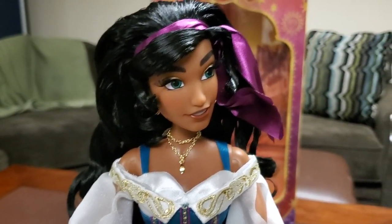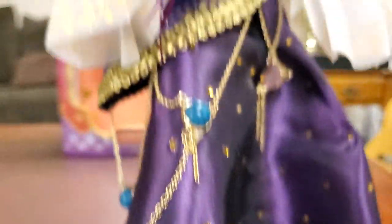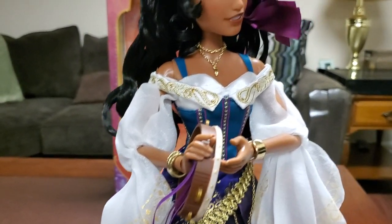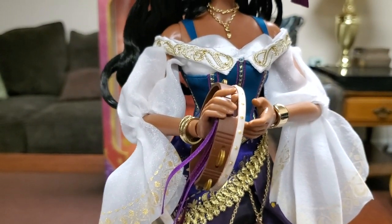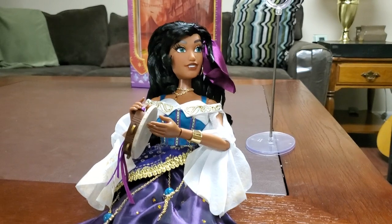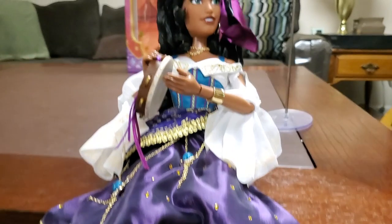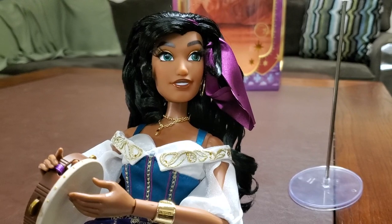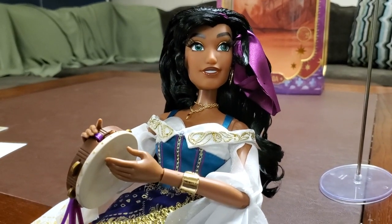I am 100% happy with this purchase — to me this is well worth the money. And I forgot to mention, we got this tambourine here that is specifically sculpted for this doll, so it's brand spankin' new and they did have to spend money to make it. Here's Esmeralda sitting down — as I said, those joints make it easier for her to sit. That's gonna do it for today's video. If you enjoyed it, be sure to hit that like button and sub button for more content. I hope y'all enjoyed this unboxing review — I'll see y'all next time.